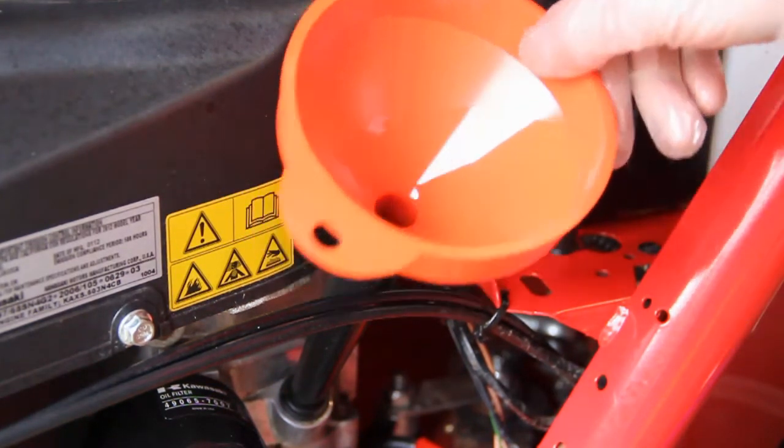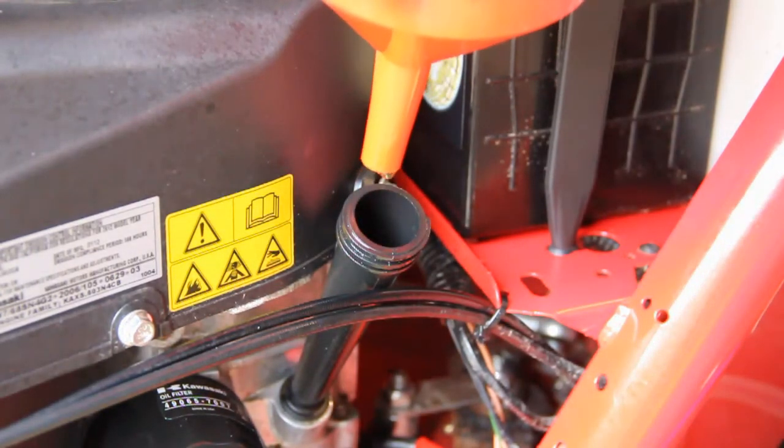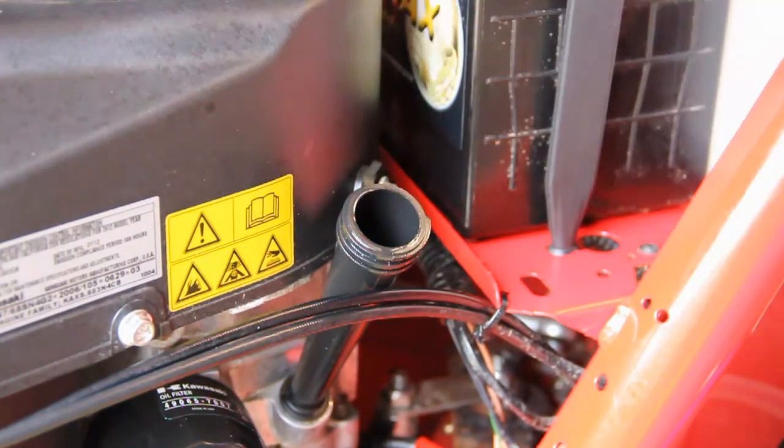Once you've put all the oil in, just take the funnel out and let it drip because there will be some still in it. Then wait about two minutes because there will still be oil in the pipe, so it will give you a bad reading when you put the dipstick back in.